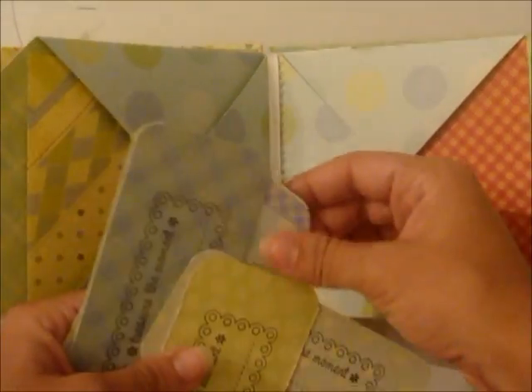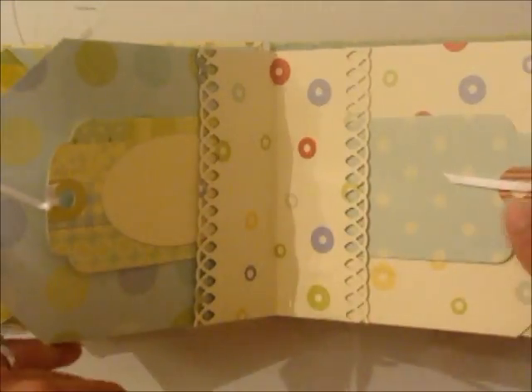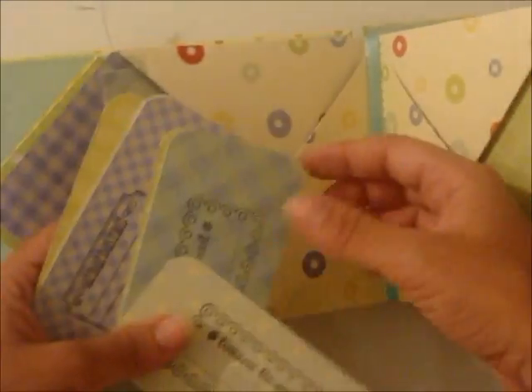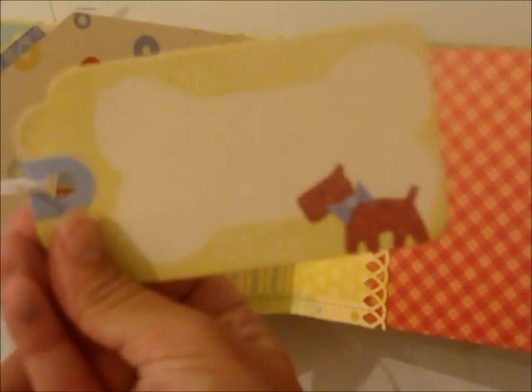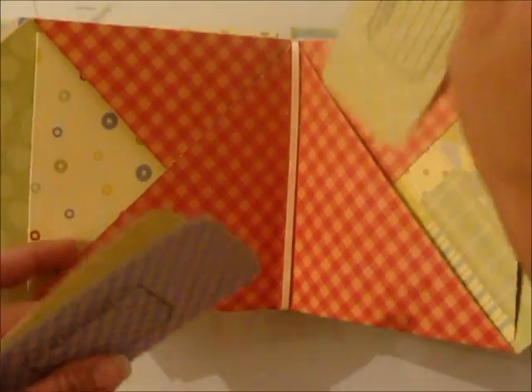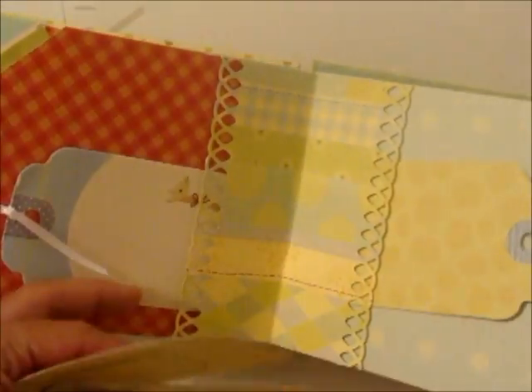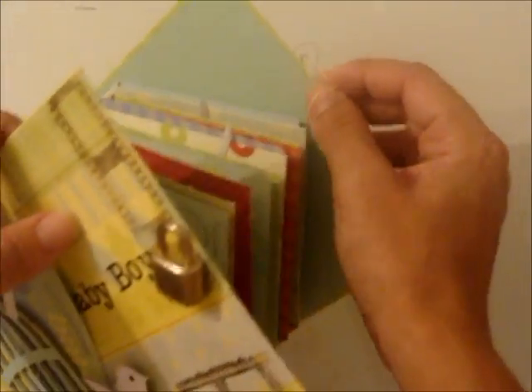I really do love this baby mini. I love all the spots for journaling and all the spots for pictures, which is a lot. And more tags — oh, this is so cute. Very similar to the girl one, and last tags go there. And then a little star — cute.